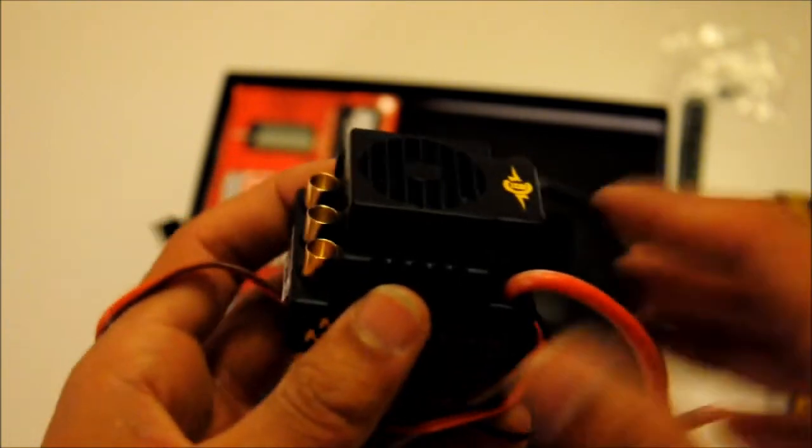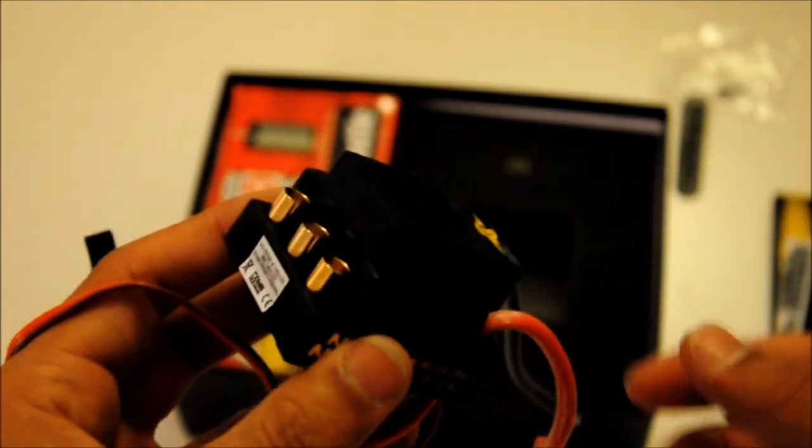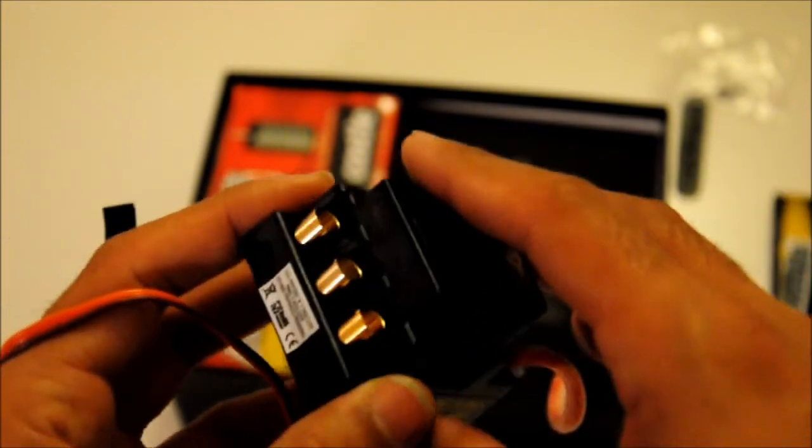I also ordered all the bullet connectors for all kinds of connections that I will change — my charger, my LiPos, my NiMH battery packs, my ESC and all the rest.